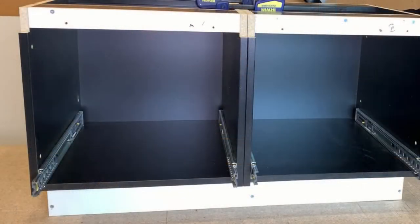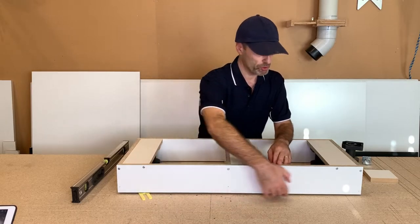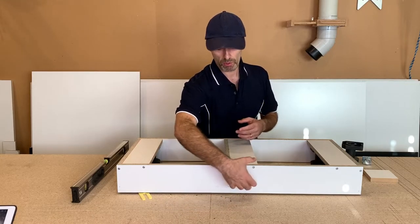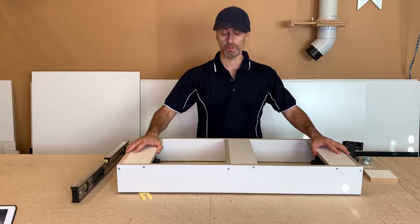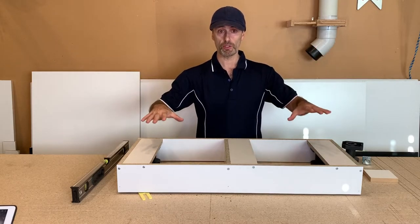Once you've done that and your cabinets are sitting on top nice and level, with this method you can put your kick front — which matches your cabinetry — screw it from the inside, and scribe it to suit your floor. You don't have to be mucking around underneath the cabinet. Just do it once you've leveled this plinth, scribe your kick fronts to suit the floor, screw them from the inside, and put your cupboards on top.